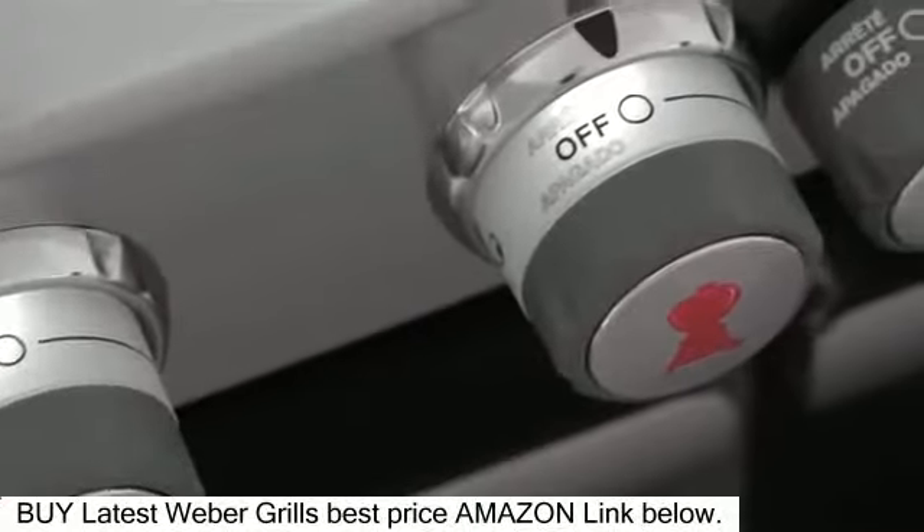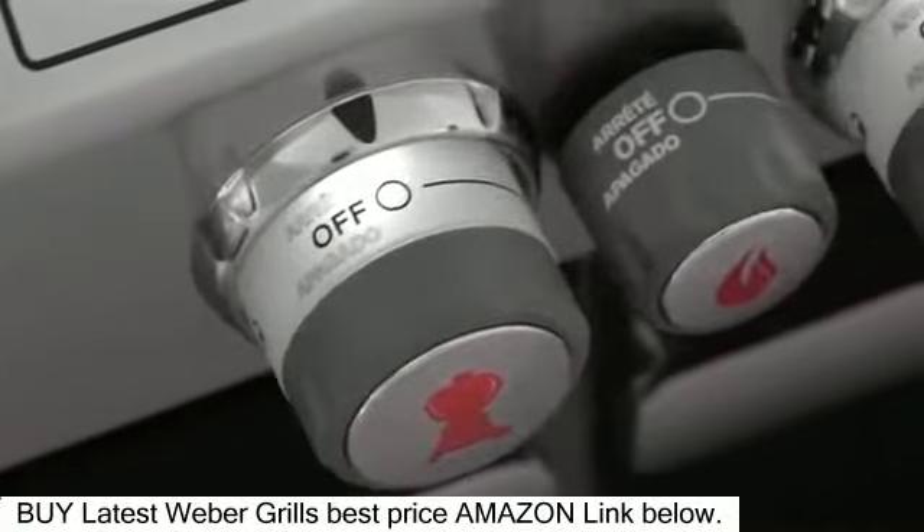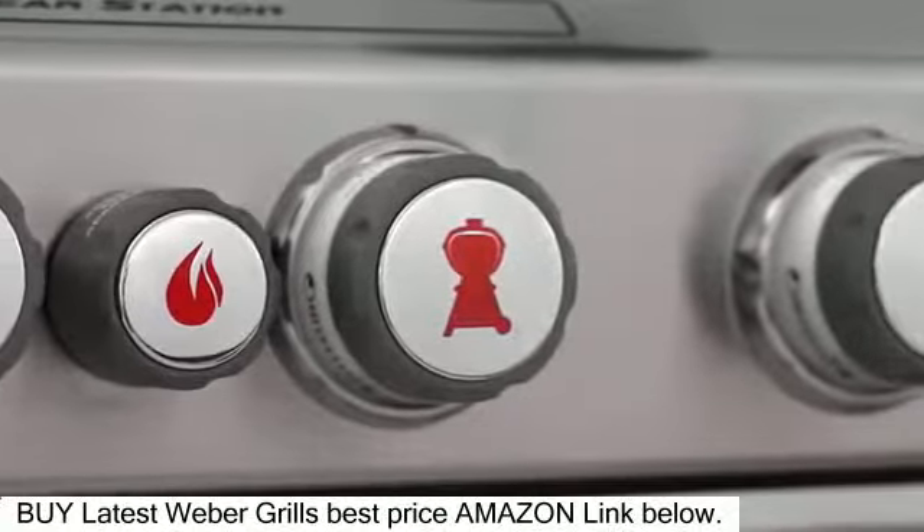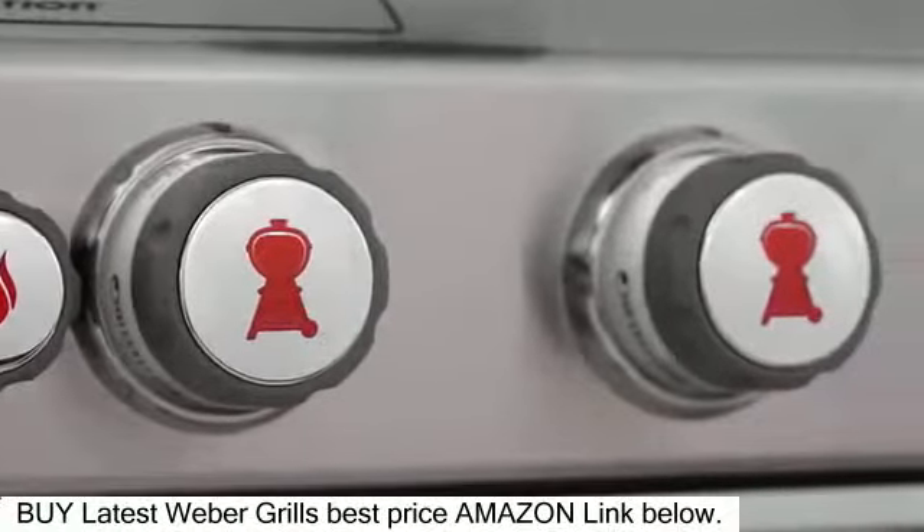LEDs illuminate the front-mounted control knobs with a clean, bright glow to give you precise control over the Summit Grill Center's temperature for easy nighttime or even daylight grilling.